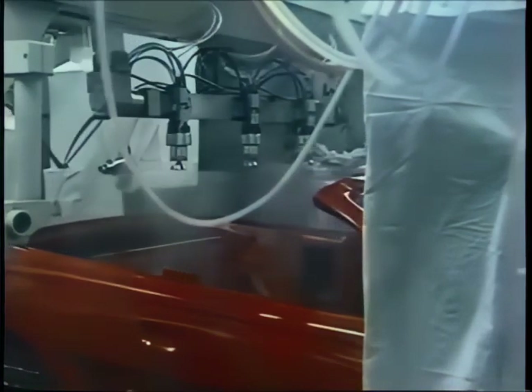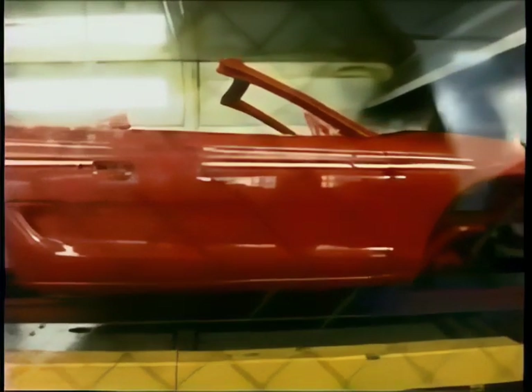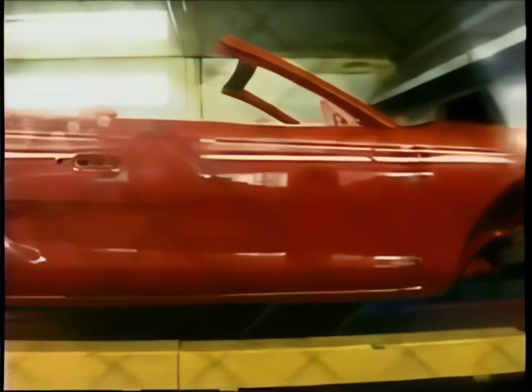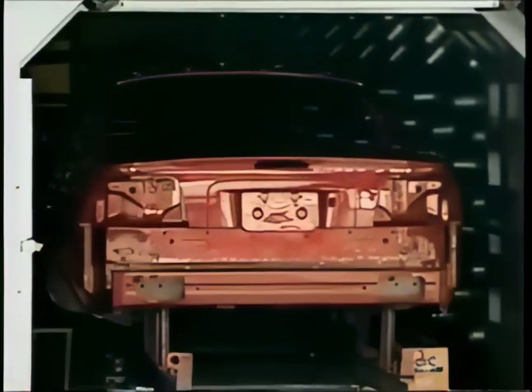Now the clear coat that really brings out the true iridescence of the color. The entire painting process takes three hours and involves three different baking processes. The car is going into the final bake in an oven that reaches 280 degrees. It looks great, but the paint expert always has the last word.